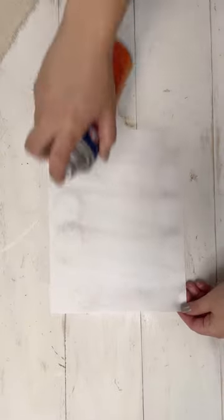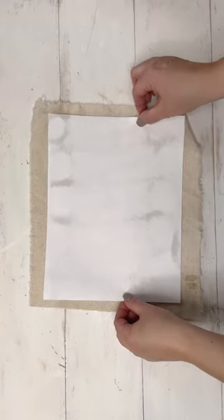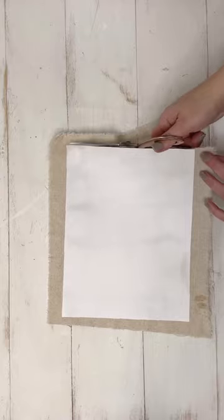I took a piece of regular computer paper and gave it a light spray of adhesive. Then I took some Osnaberg cotton — which is just 100% cotton that I really love in my decorating and DIY — and I glued it down after pressing the fabric to get the wrinkles out.